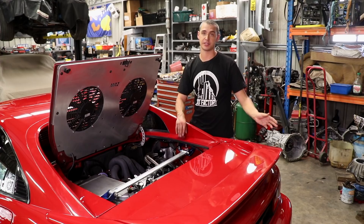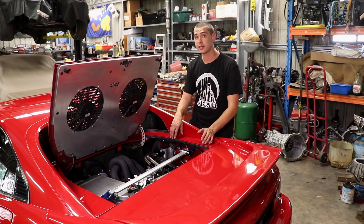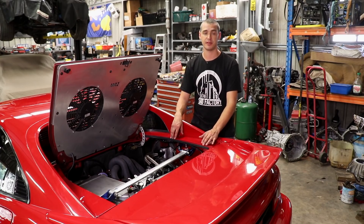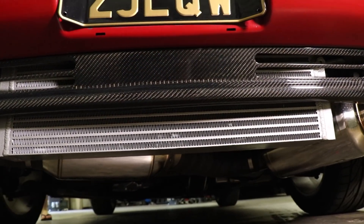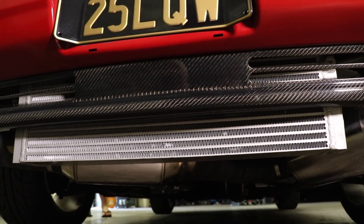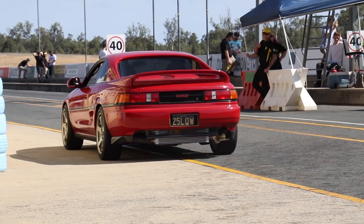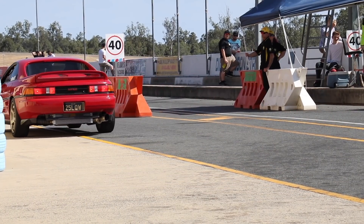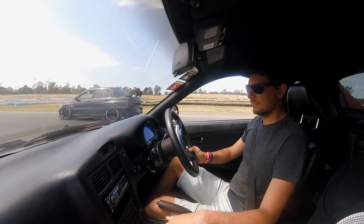Usually you would have the heat exchanger mounted out the front, but in this case we wanted to experiment and have it at the back. It does work — it could have some shrouding made up to work better. When we were at the track at Queensland Raceway on a 40-degree day, it did suffer from a bit of heat soak, but at the same time it had some very good intake temps for the temperature of the day.